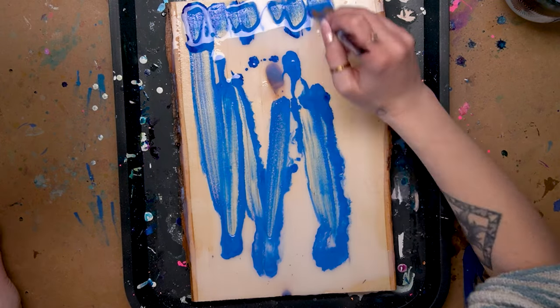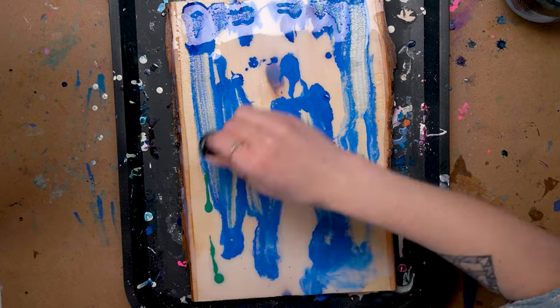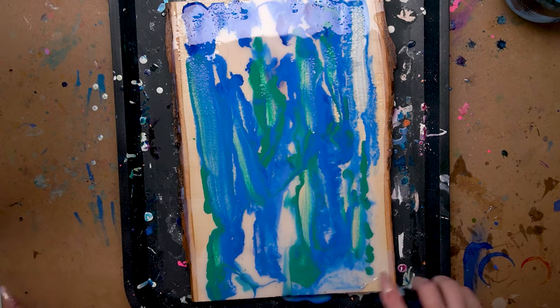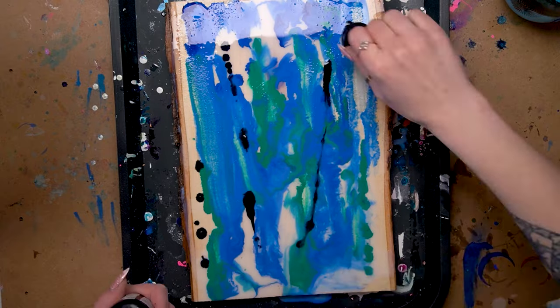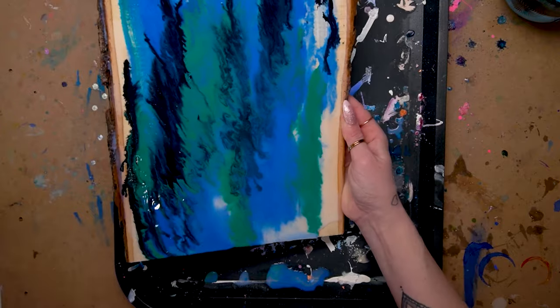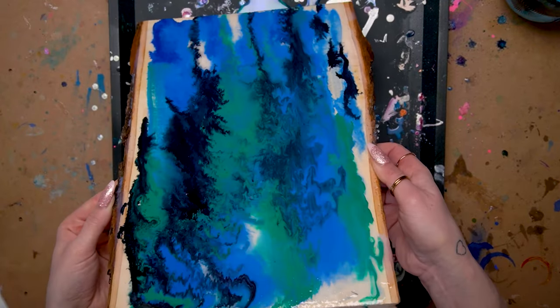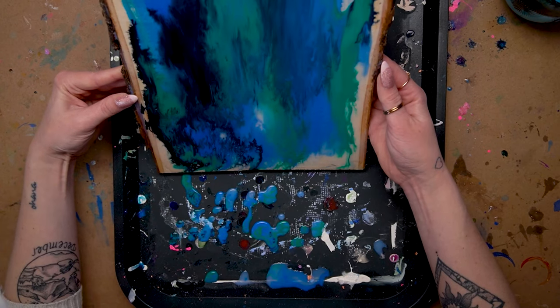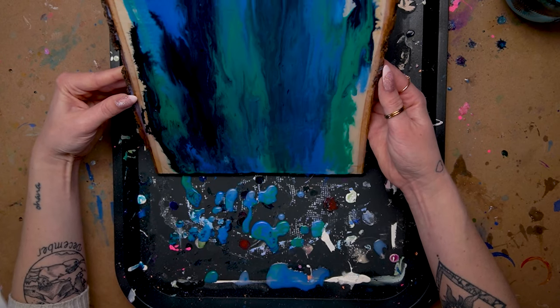In order to start this I wanted to do a kind of pour situation, so I mixed the Daler Rowney pouring medium with some water and then I poured it all over the wood piece and then I started dripping inks into it. Then I tilted the wood around and allowed gravity to do its thing and let the paint pour and flow in lots of different directions until I was relatively happy with it.